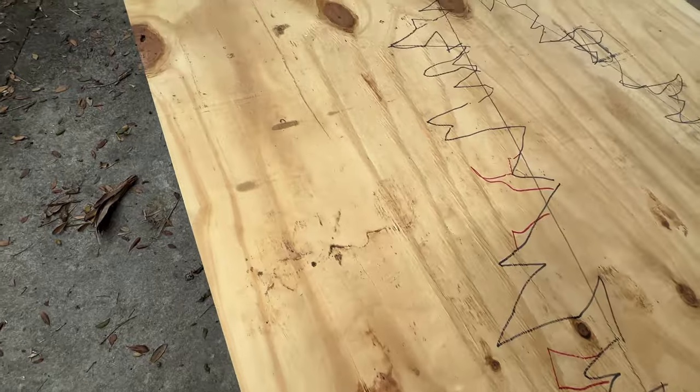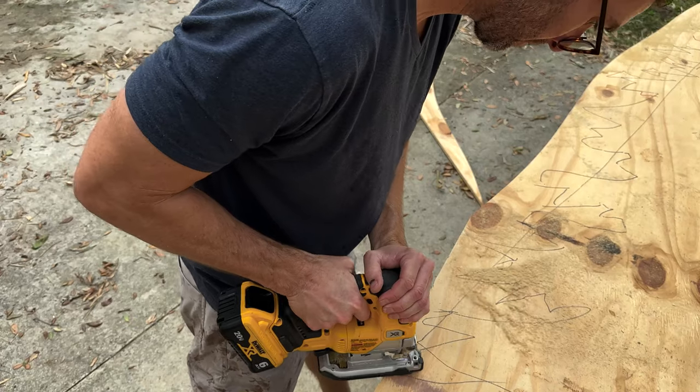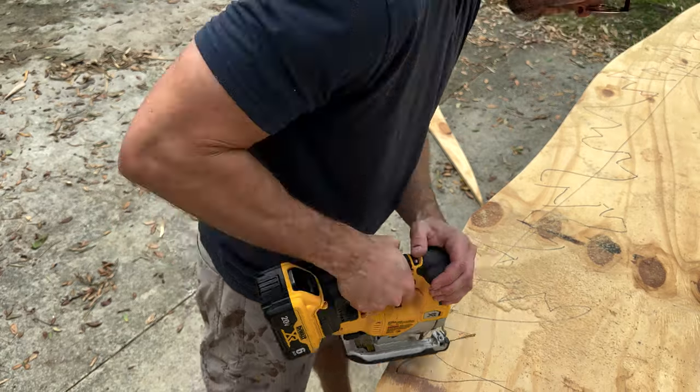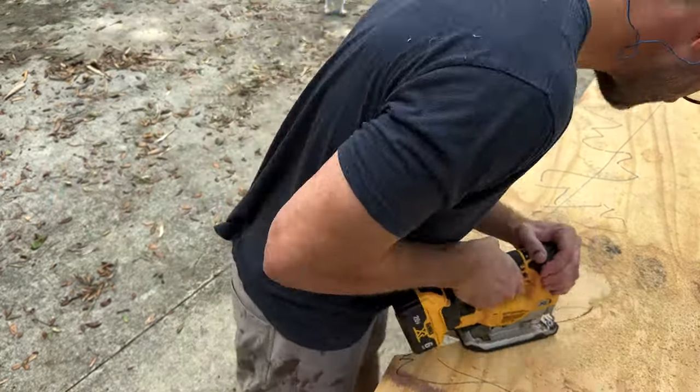And now onto the fun part — actually cutting this thing out. This was probably the most tedious part, especially the trees. There were just so many little cuts you had to make. I think the end result was really worth it though, taking the time to make those tiny cuts.